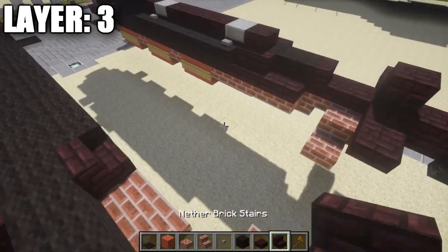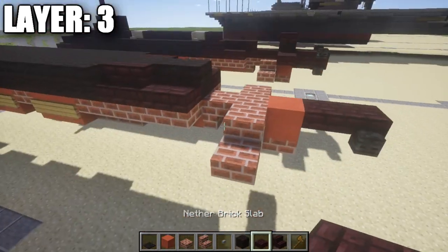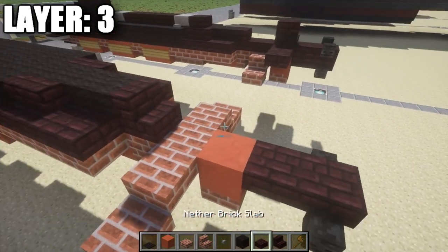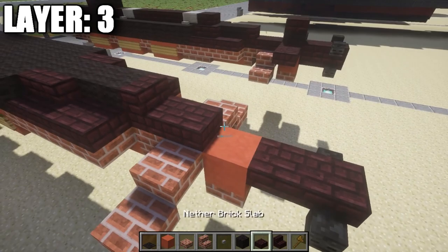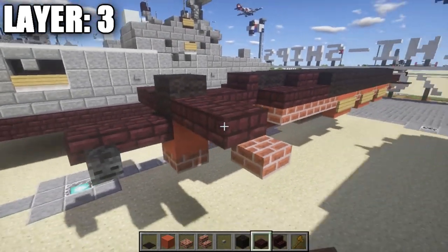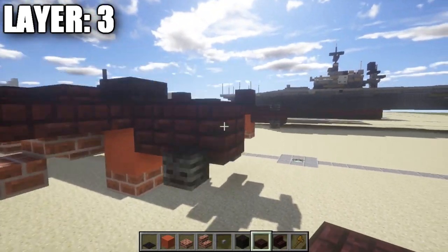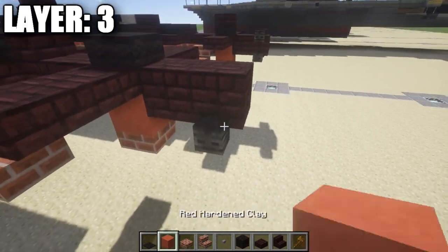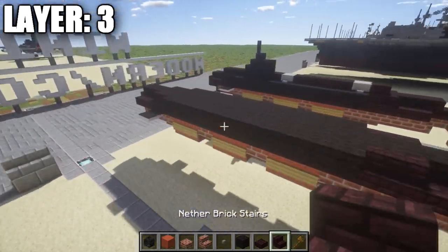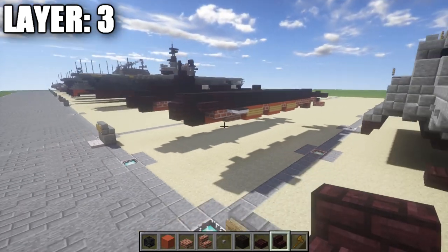Then place a nether brick corner stair on the side, a nether brick half slab on top of those brick top slabs, and on top of this brick upside down stair place a nether brick stair followed by a nether brick half slab back. Place a black wool block, then one and two nether brick half slabs coming off that black wool block. On the other side, place one and two nether brick half slabs on top of those nether brick top steps. Just like before, place wither skeleton skulls coming off those half slabs for the back. That's it for layer three.